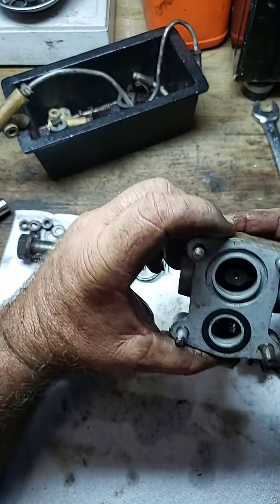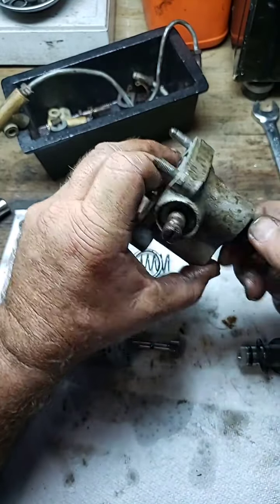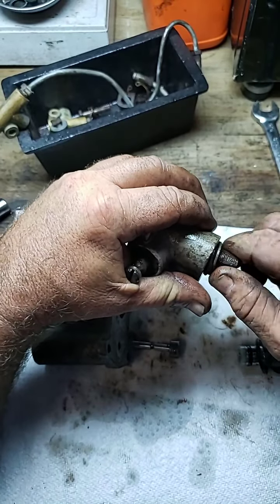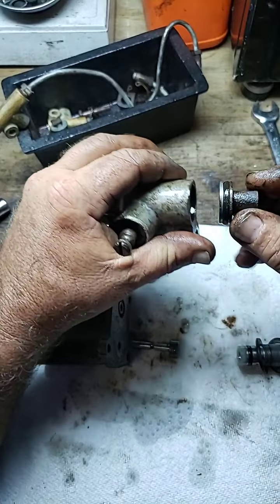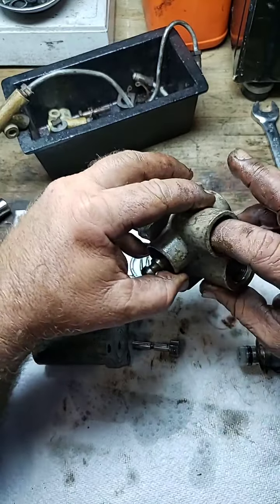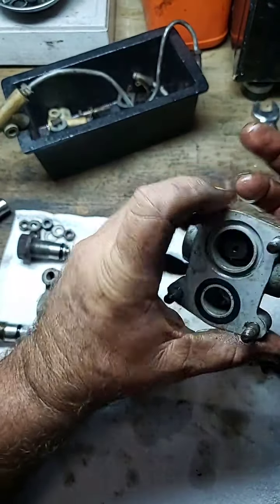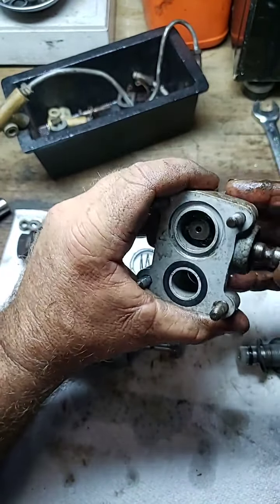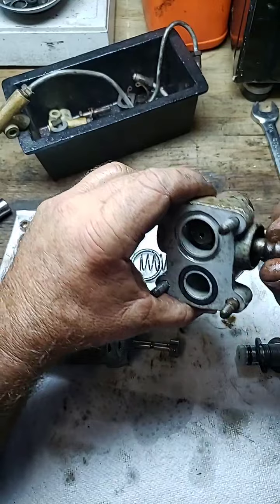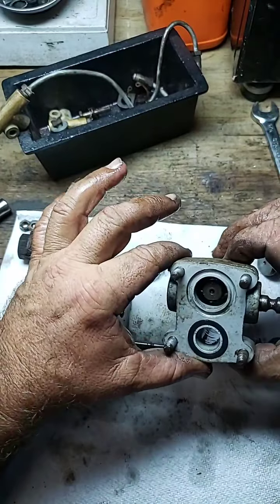Now we have to address this because it's just sitting here spinning. There's your o-ring on that side. Right inside there's a sleeve. That sleeve won't come out until we pull this pin out. It's corroded in there, so we're going to need a screwdriver to turn it so we can slide it out.